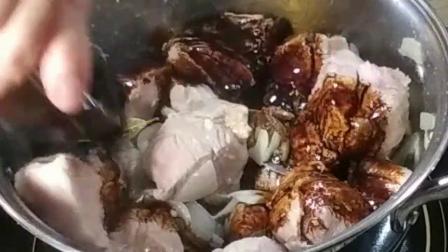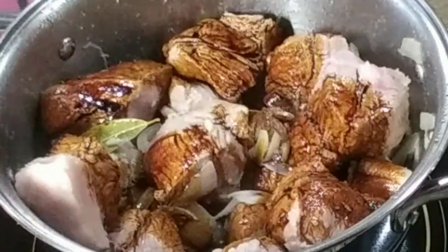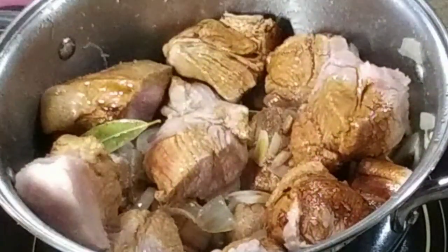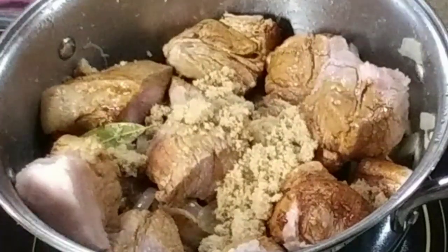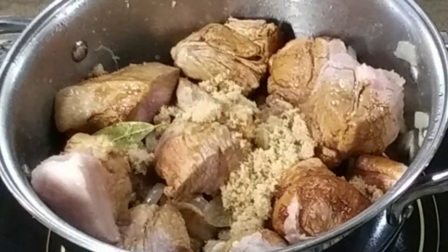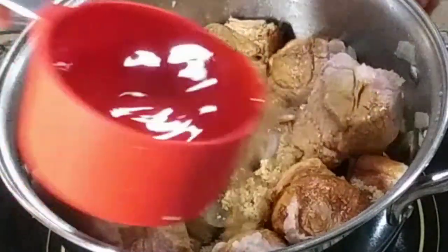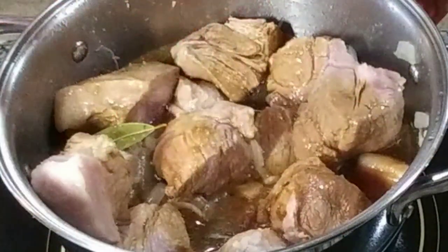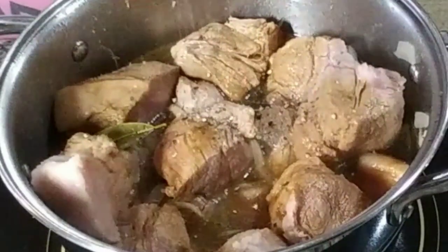Now we're going to add half a cup of dark soy sauce. Dark soy sauce because it will give that beautiful color at the end when it's done, and not only that, it is not salty at all. Then half a cup of apple cider vinegar — you can use white vinegar if you want — four tablespoons of brown sugar, and one cup of water.